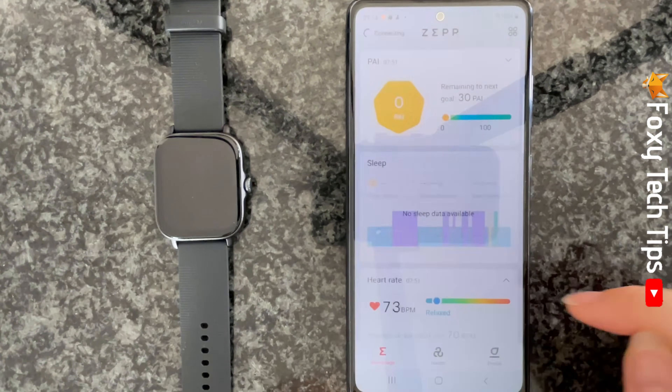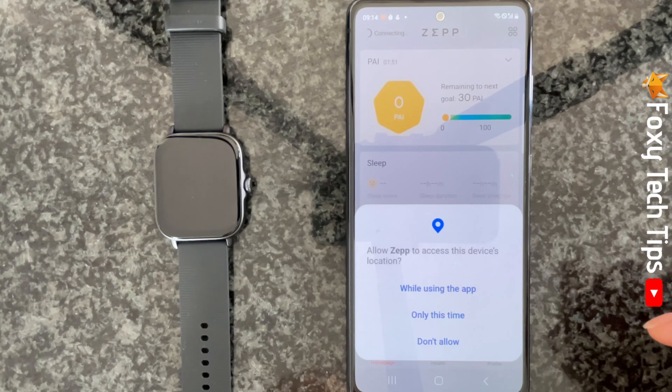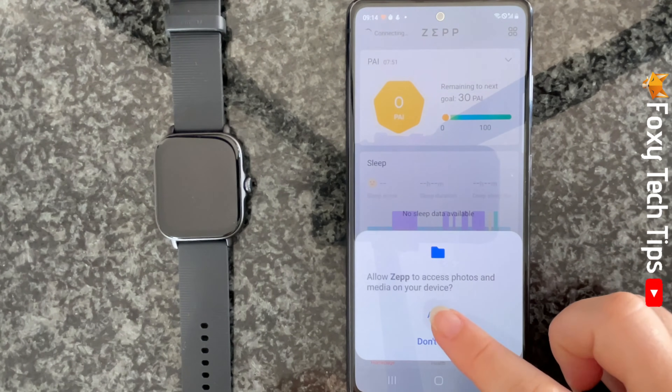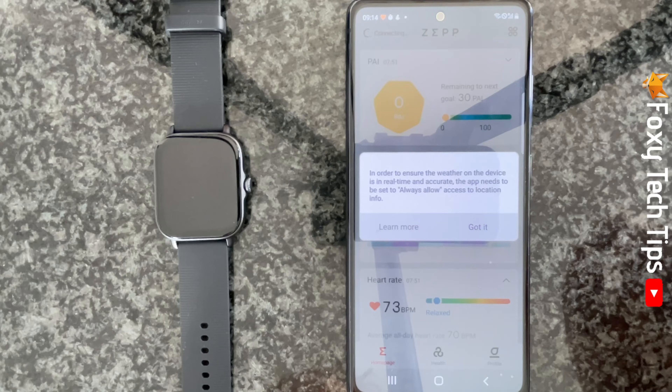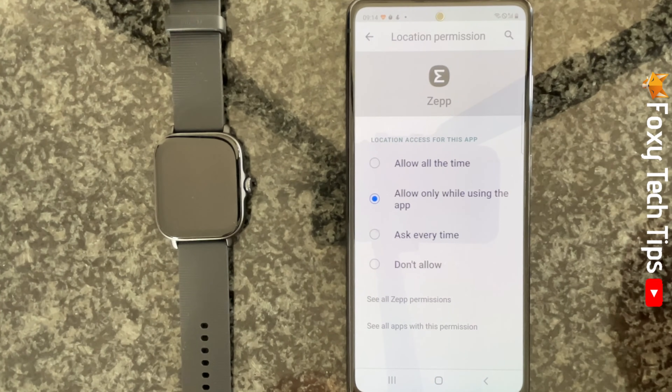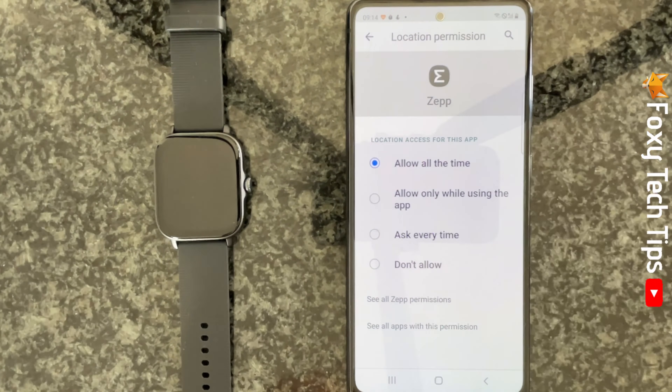Tap got it and then tap allow on all of the permissions. Tap got it again and then select allow all the time on the location permission to get accurate weather information on your watch.